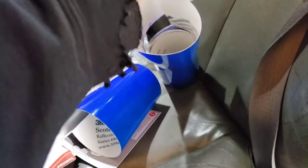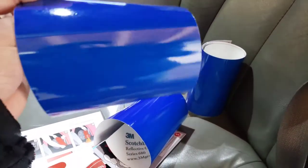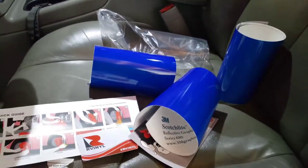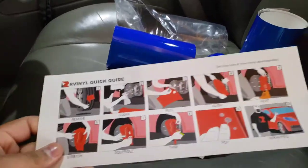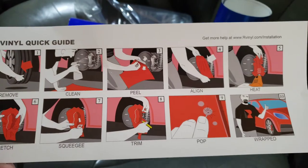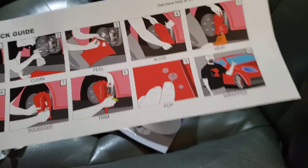I'll link the product — you can get 12 by 12 sheets or 6 by 12 sheets. I'm hoping this is enough, but if not I'll buy some more. It's not that expensive, like 25 bucks. Here's all the stuff: remove, clean, peel, line, heat, stretch, squeegee, trim, pop air bubbles, and it's wrapped.